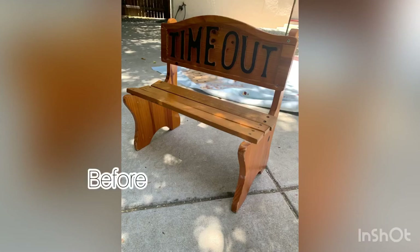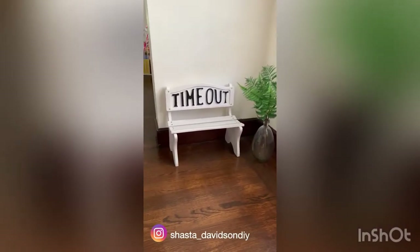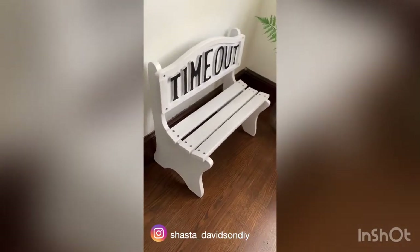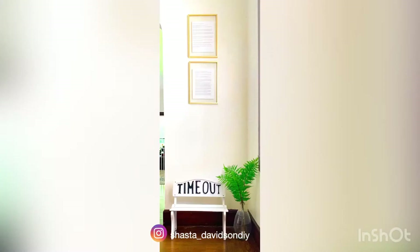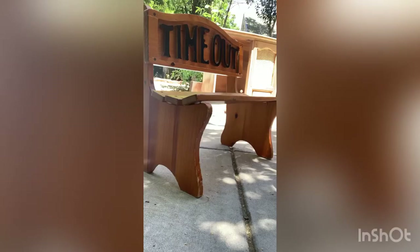Hi guys, welcome to my channel. In today's video I'm gonna show you how I took this $20 antique bench and turned it into this gorgeous white timeout bench for Everett. If you like today's video please subscribe and hit the like button and stay tuned if you want to watch the whole process.